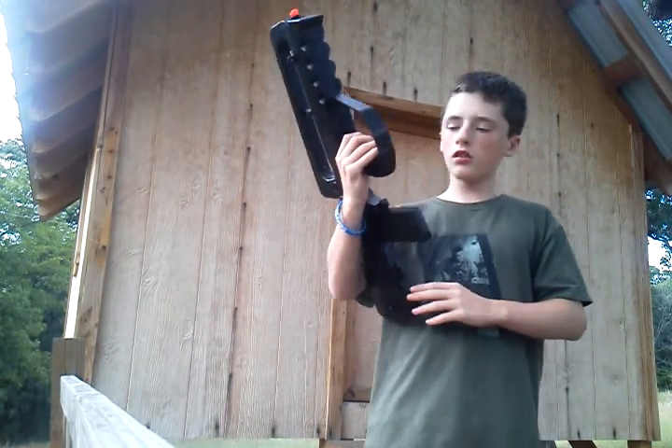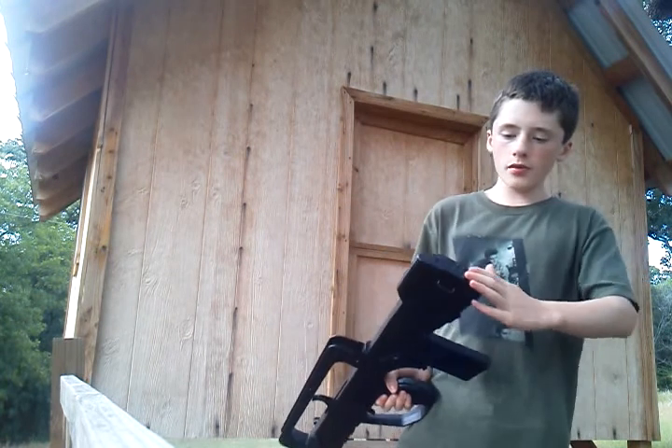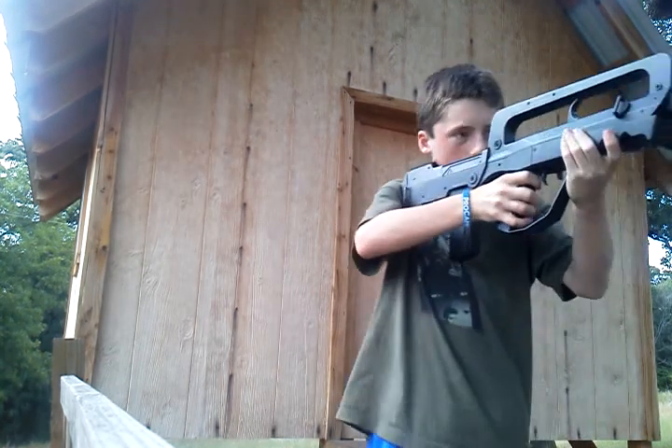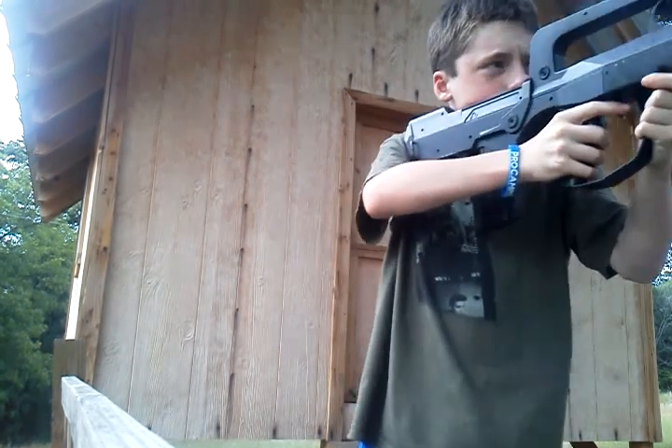Pretty solid gun overall. Back here on the butt plate, we have little rough ridges, so it grips to your shoulder rather nicely. Pretty nice gun overall — I like it.